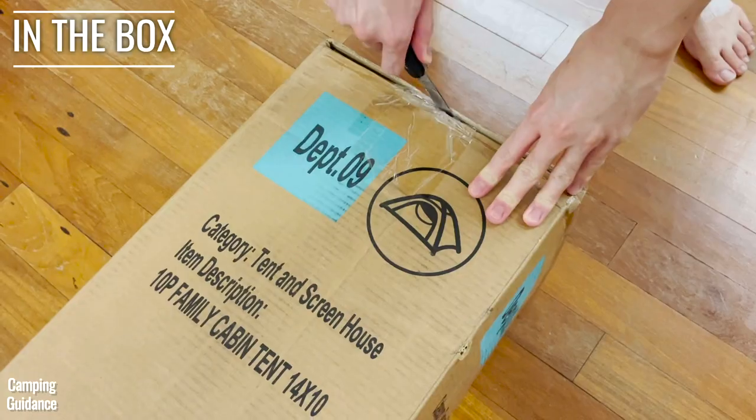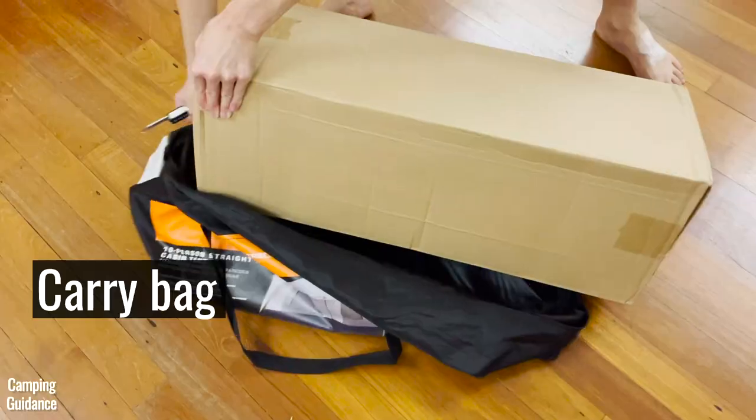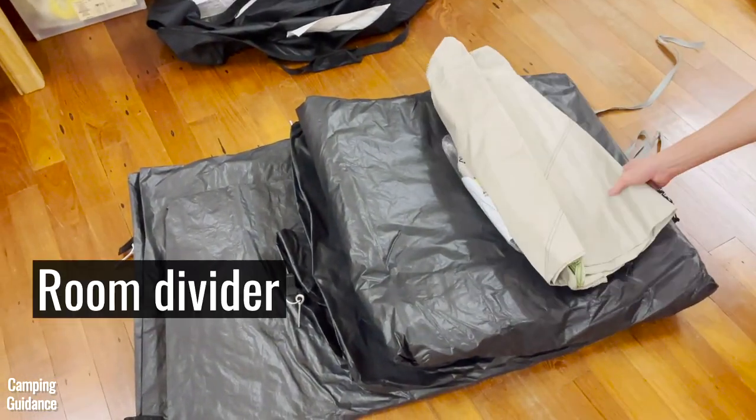I bought this Ozark Trail tent from Walmart at a very inexpensive price and got the tent and poles inside a carry bag, along with a gear loft, room divider, 14 steel stakes, a tent floor repair kit, and warranty information.